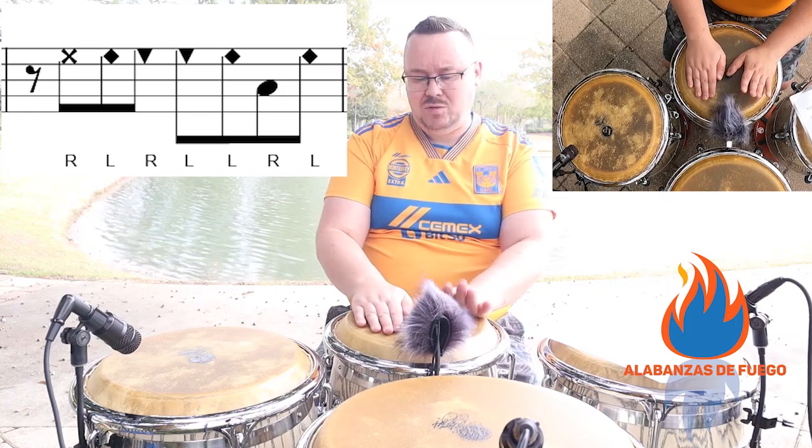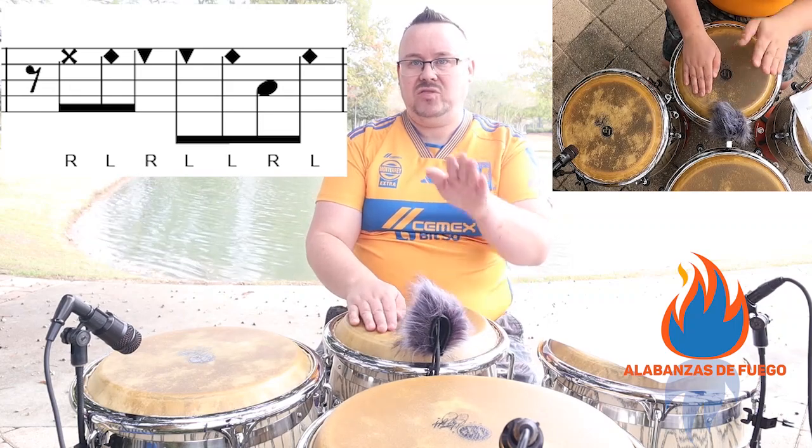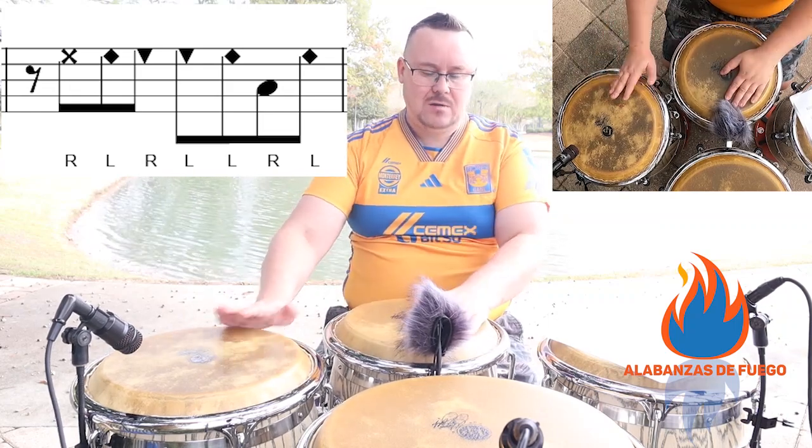So when you do right, left — then you're going to do two lefts in a row. Right, left, left with the slap. Right, left, left — four, and.